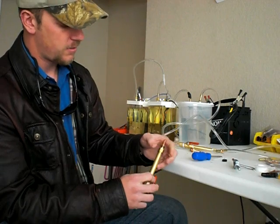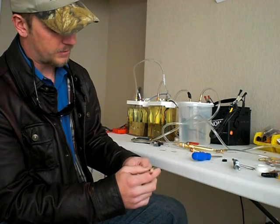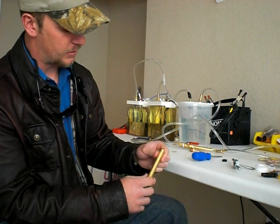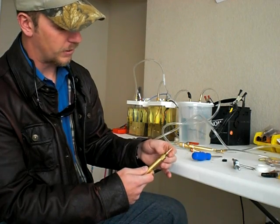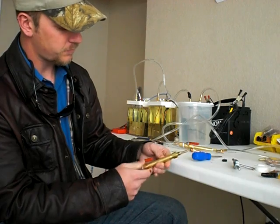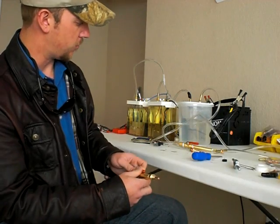Whenever you turn on your electrolyzer, you're going to want to put a little bit of water in here. Keep the top end a little loose so you can put some water down in this end, and once it starts to drip out the other end you know that's enough. You don't want to soak it, but you do want it damp for the flame arrester to work properly.